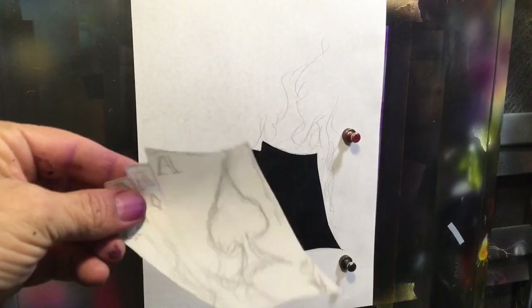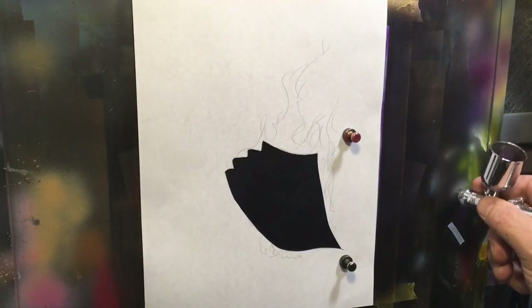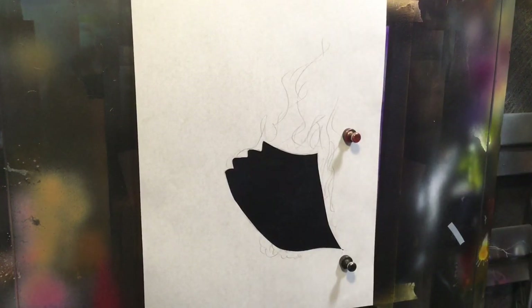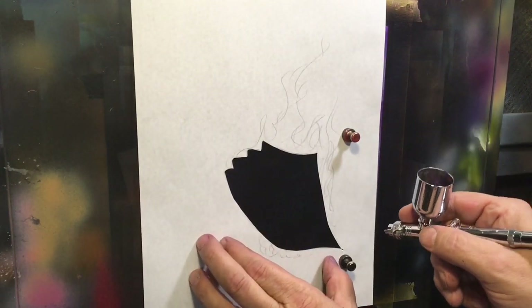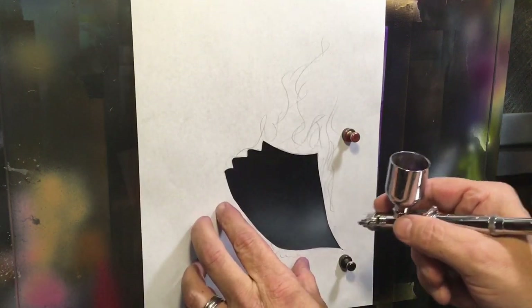So that's exactly what I cut out right there, and left it out like this. I've mixed up a medium coat gray — fairly light — and I'm just going to come in here and coat that in.